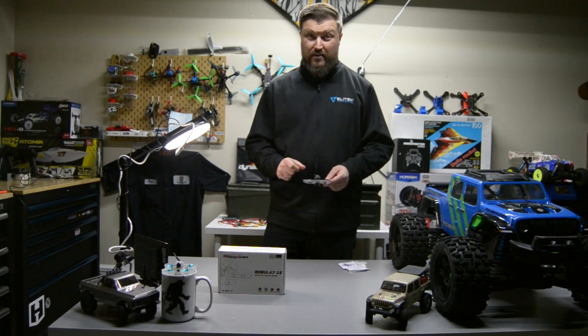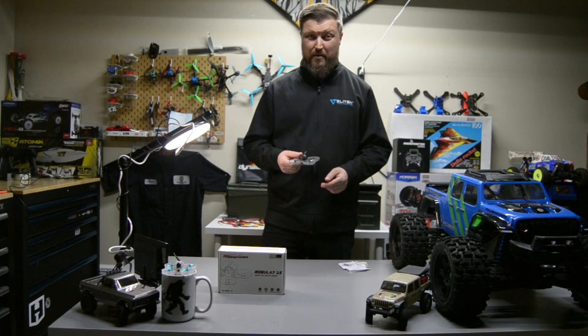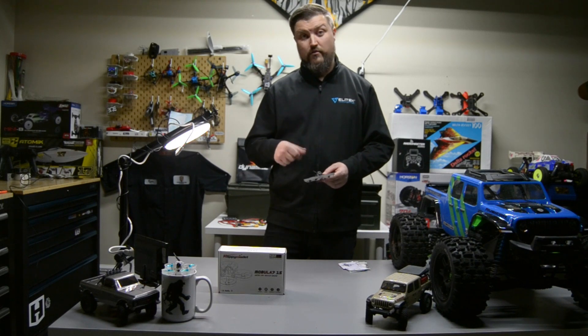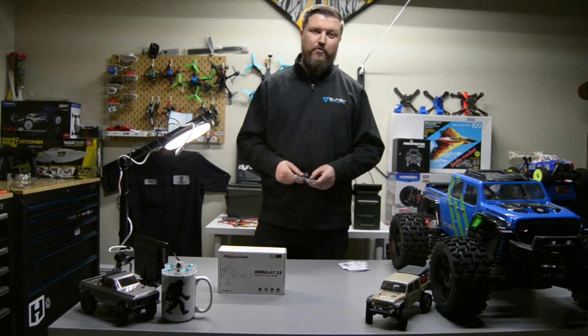Besides that, it's got 400 milliwatts on the VTX — I was pretty impressed by that, these usually don't have that high of VTX power. So I'm going to do a long range video test on this one, I'm curious. I'll also show you what goggles I'm using — I'm still using the HDOs, maybe one of the LF grid in the near future.